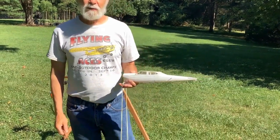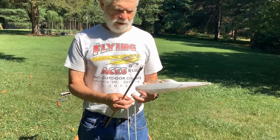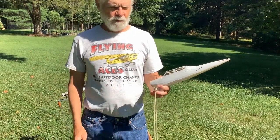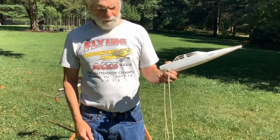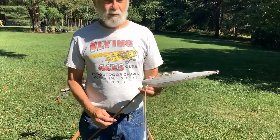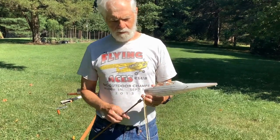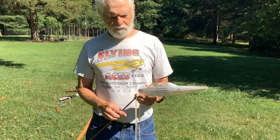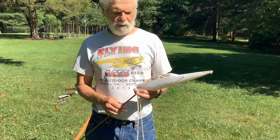This is going to be a demonstration and explanation of how to braid a motor for a rubber band powered airplane, and we're going to start with a long motor here. The problem with long motors is sometimes they can bunch up and put your plane out of balance. So we're going to show you how to braid to try to keep that center of gravity where you want it.